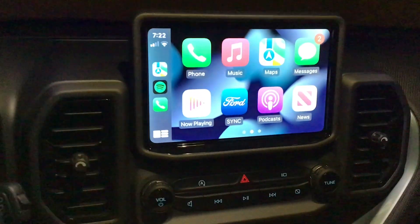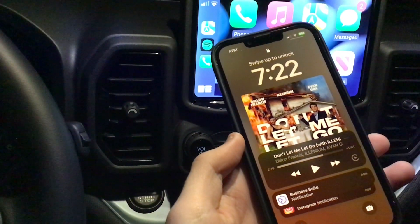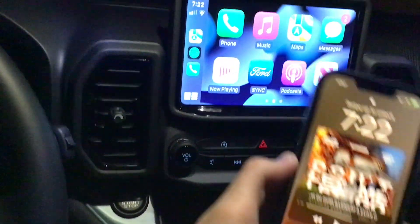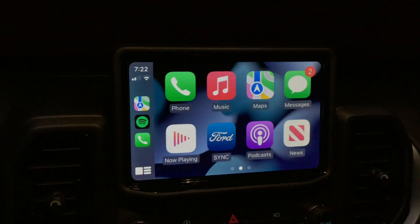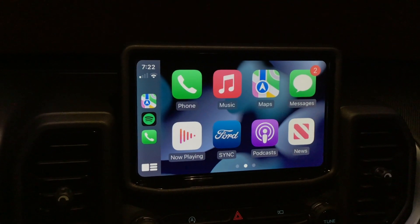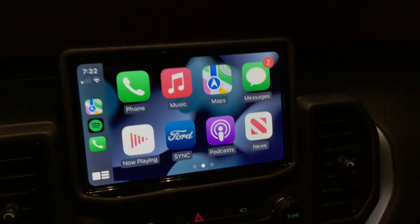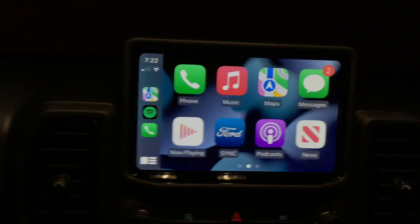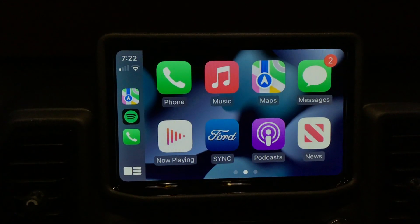If you're setting this up for the first time, what will actually happen is you'll get a little prompt on your phone asking if you want to use CarPlay with this vehicle. Once you do that, you'll be greeted with a screen similar to this. Just think of CarPlay as a condensed version of your phone, except it's on your car's infotainment screen.